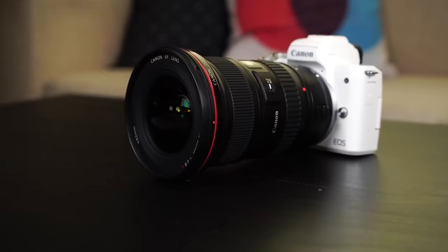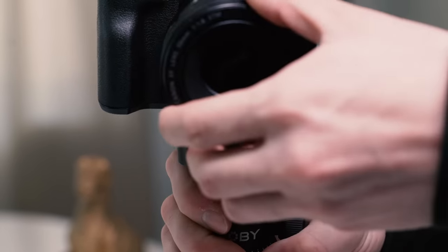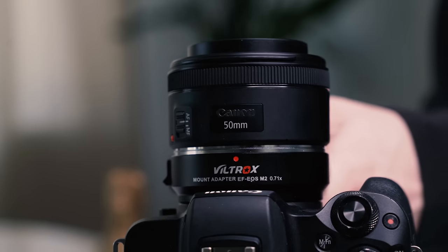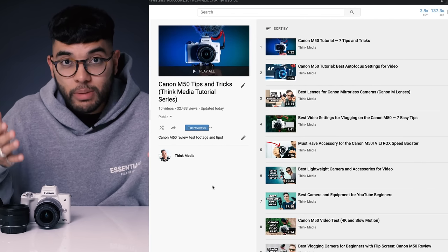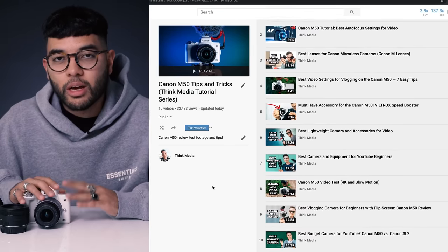We also made a video on the Viltrox adapter — a super cool adapter that kind of life-hacks your camera into a full-frame camera. Make sure you check out that video too; we'll put it in the YouTube card and description below. We also have a playlist covering all things M50 to help you get the most out of your camera, which is super beneficial if you really want to maximize your use of this camera.